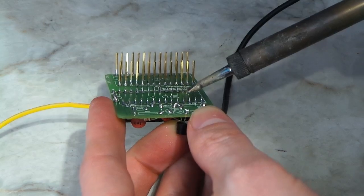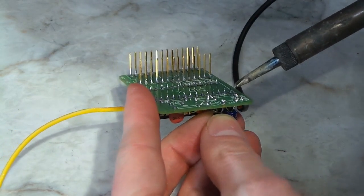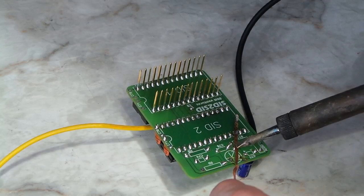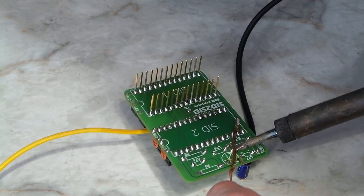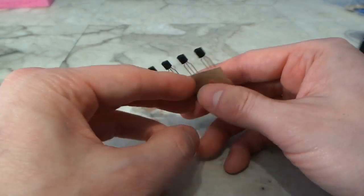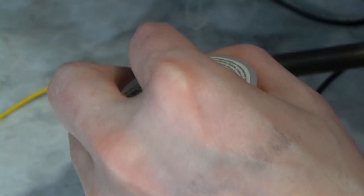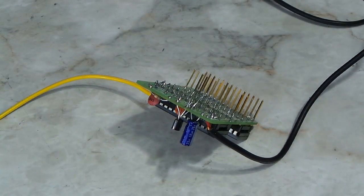Unfortunately, it still didn't work. I got sound from SID number 1 but no sound from SID number 2. Upon closer examination, I discovered I had been a bonehead and put the transistor in backwards. I desoldered it and threw it in the trash in case I had damaged it, and used one of those spares I told you about. I put in the new transistor and tried it again, and lo and behold, it worked.